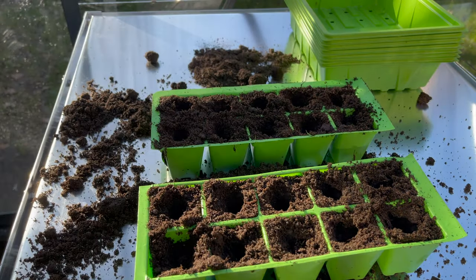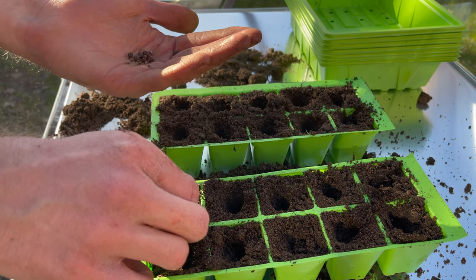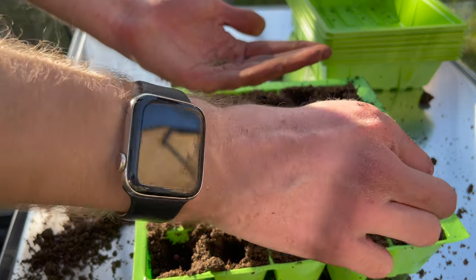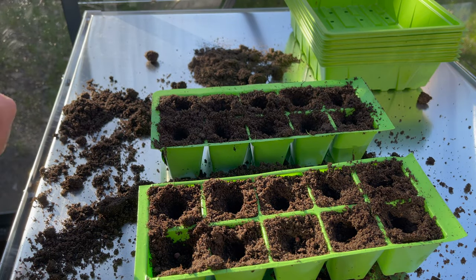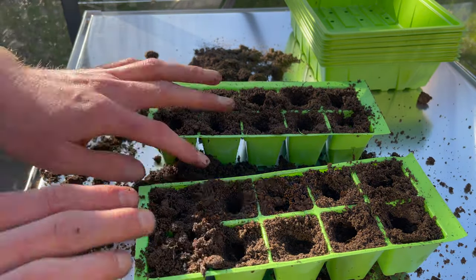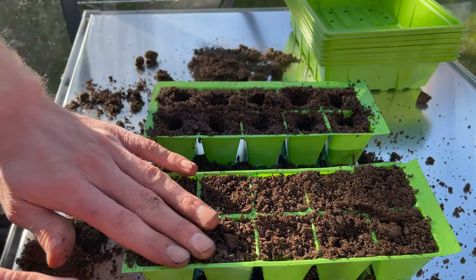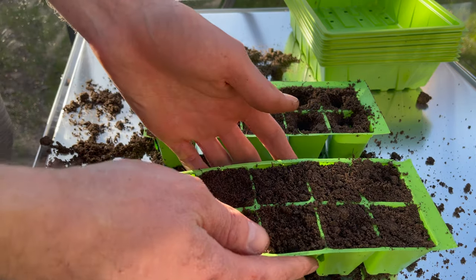Once you've got your holes, take your seeds and gently put just one seed in each, ensuring it goes right to the bottom of the hole you just created. Don't put in more than one per hole so the plants aren't competing with each other. Once you've done that, just lightly cover with some more seed compost, then tap to level. It's as simple as that. Make sure the soil stays moist but not absolutely saturated, and keep an eye on them — germination should take 7 to 14 days in a cold unheated greenhouse.